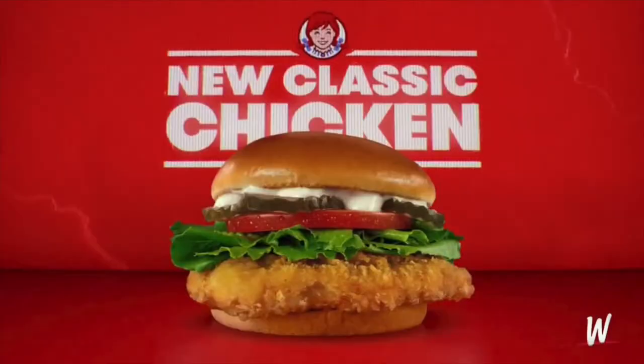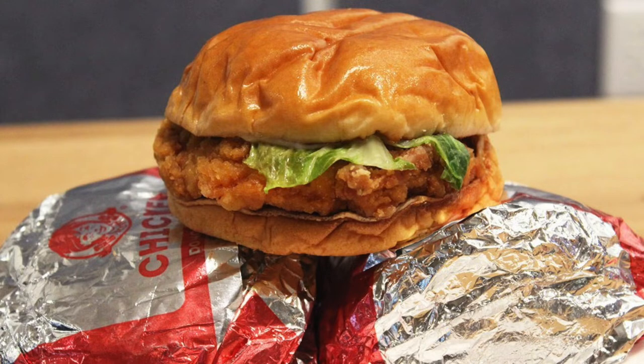The classic chicken sandwich is actually Wendy's replacement for the homestyle chicken sandwich, and they say this one is juicier, crispier, all around better — so we're gonna see if that's true and try it out.